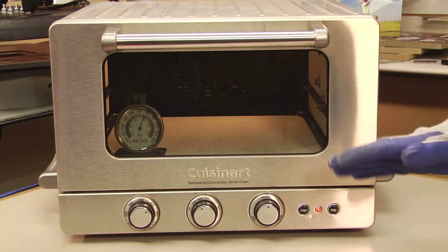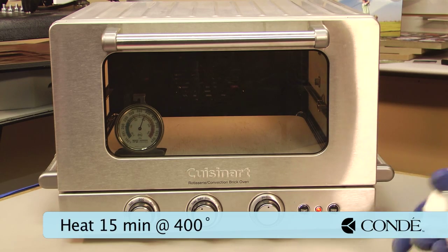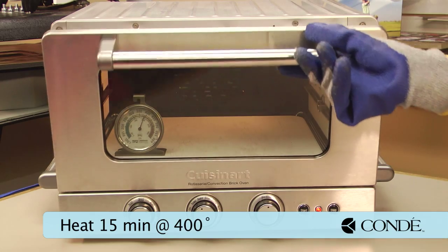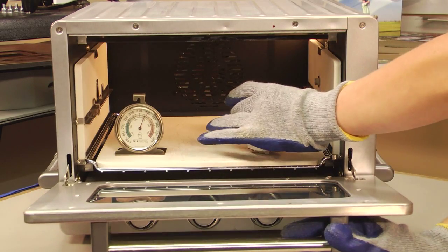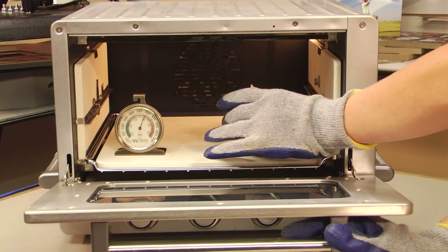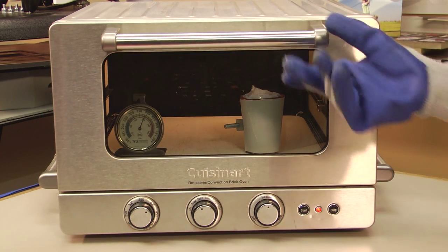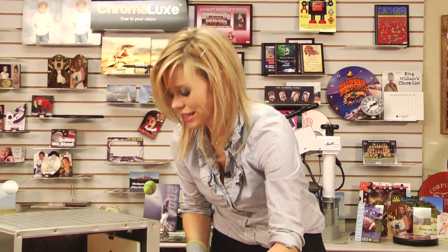Now that my oven is at 400 degrees, we can put in our shot glass. We're going to keep it in there for 15 minutes. You may want to use a kitchen timer or any kind of timer you have available — make sure you keep your eye on that.